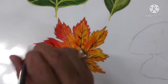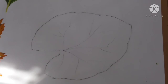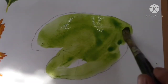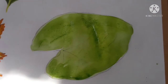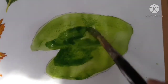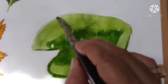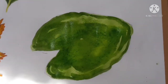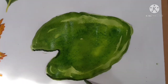Now see here, this leaf is also complete, so beautifully done! And here is the last one — this is a lotus leaf. For this, also apply sap green. For dark tones, mix a little bit of black into the sap green color and apply.